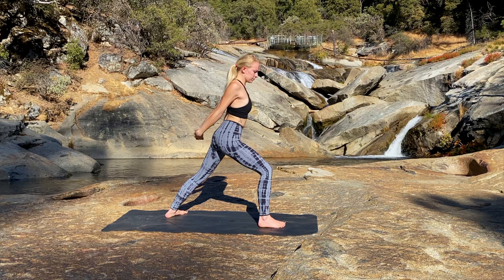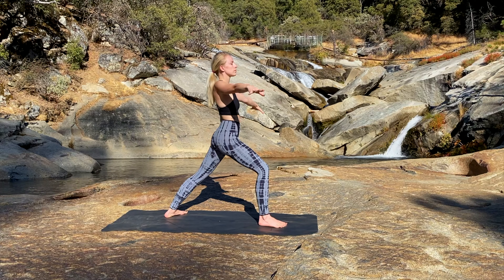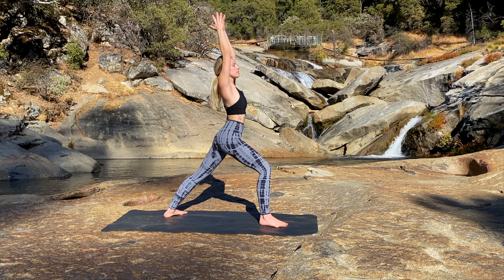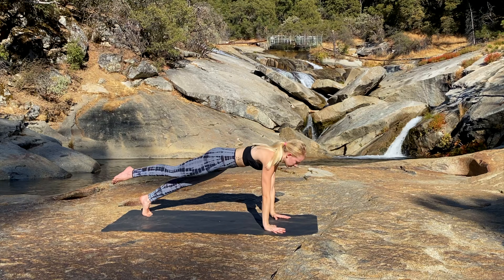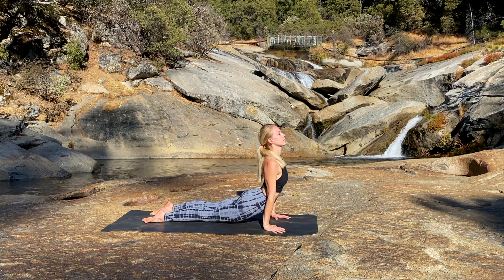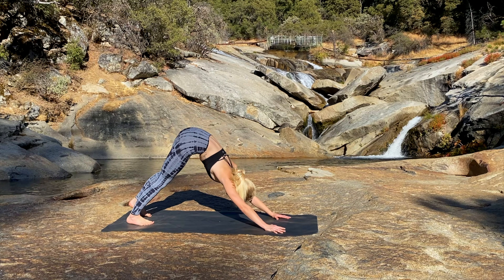Inhale, open up and lean back. Exhale, raise the arms back overhead into Warrior One. One more inhale here. Exhale, plant the hands, float the right foot back and take your Chaturanga Dandasana. Inhale, Upward Facing Dog. Exhale, Downward Facing Dog.